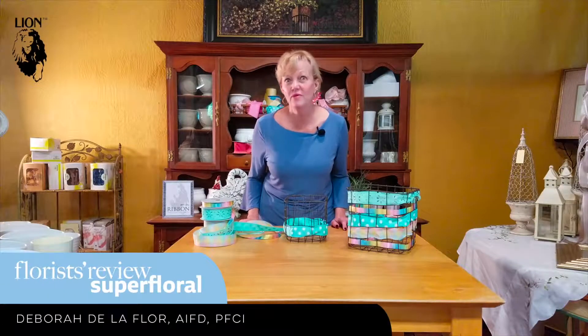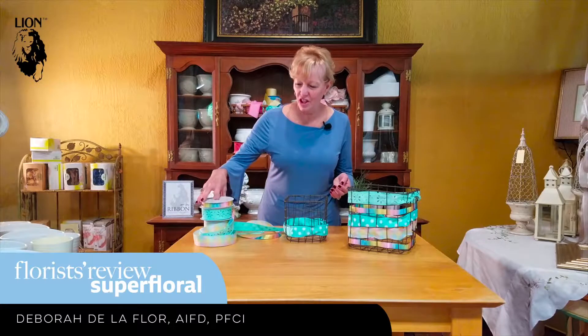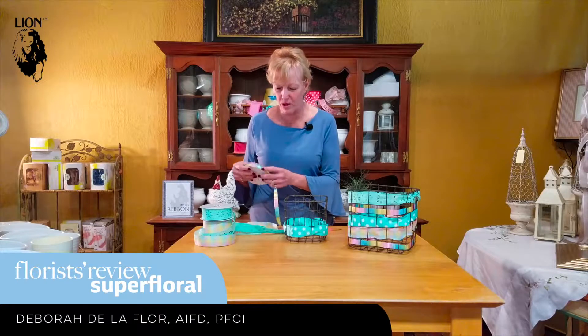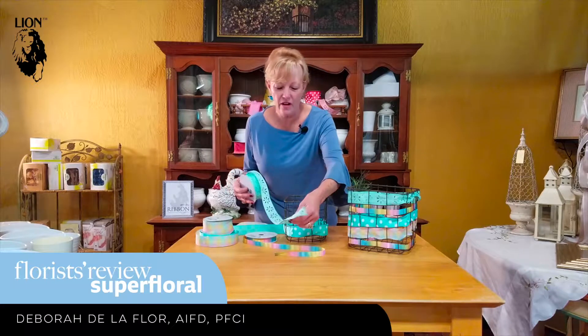I'm Debra Delaflor and we're going to have some fun today with some beautiful lion ribbon for the spring. Look at all the great textures and colors and the beautiful pastels. They look like a beautiful pastel rainbow and the textures are so much fun. It's just all this great fabric.